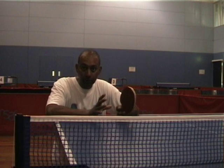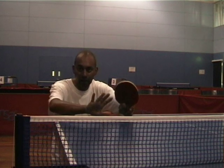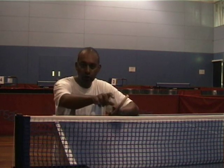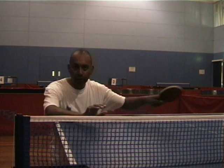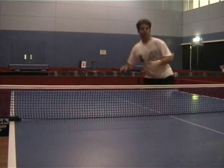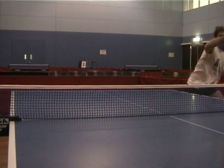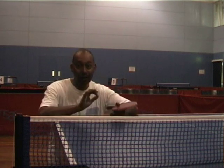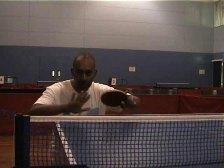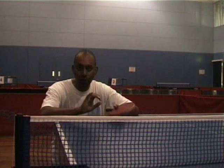In the topspin to topspin rally, you're trying to gain advantage by getting closer to the table. As soon as you see that ball drop short near the net, try and force your way in to make the more powerful stroke. If your opponent forces you back or away from the table, your shots become a little bit less powerful and you give your opponent just that little bit more time to make their topspin stroke. Try and push in and take the advantage away from your opponent.